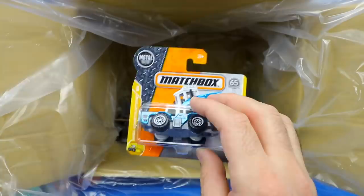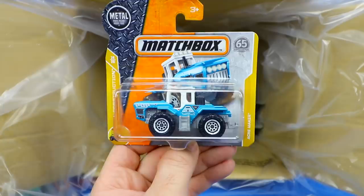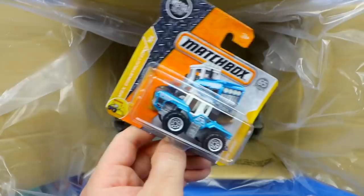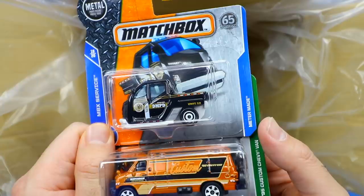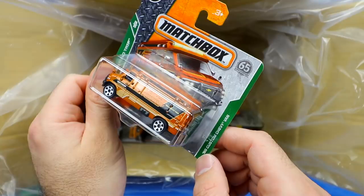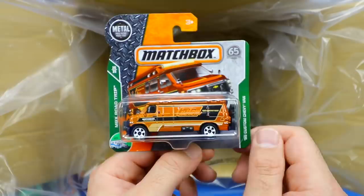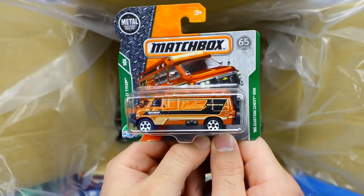We've got the Acre Maker — MBX Construction series, some sort of construction vehicle with a giant tow hitch on the back. Then the Meter Made — a police-style parking meter vehicle, DMPD. Don't get a parking ticket! And then a 1995 Custom Chevy Van — MBX Road Trip series, so it must have a bed and kitchen in the back. And it's got a little motorbike hitched onto the back. That's really cool. White wheels to go with this one as well.